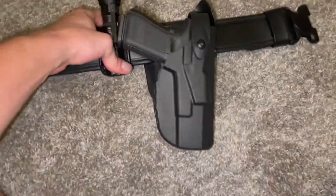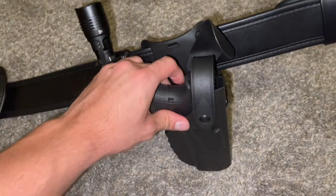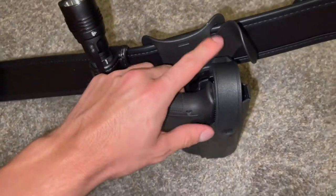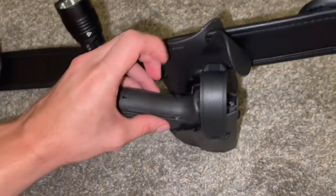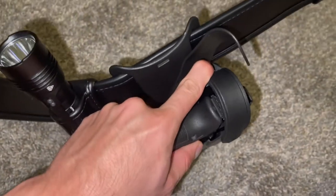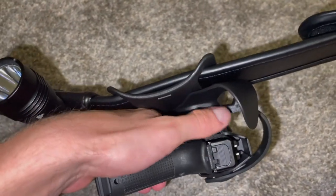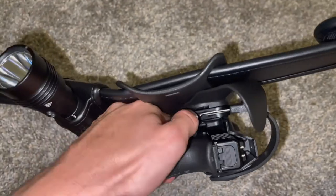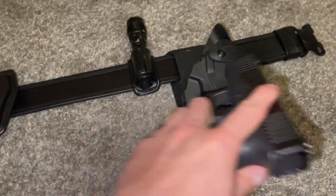Lastly, I have this Safariland Level 2 holster for my Glock 19. However, it has the ability to be used as a Level 3, which I have it configured as right now. You just push this down to push the hood up, and then push this little lever down here down to get the weapon out.